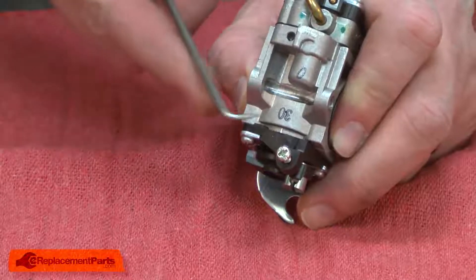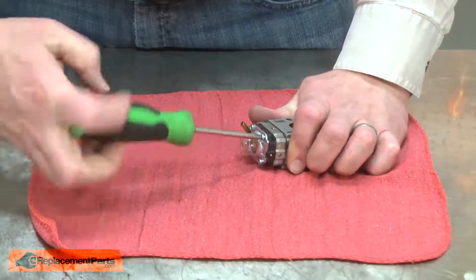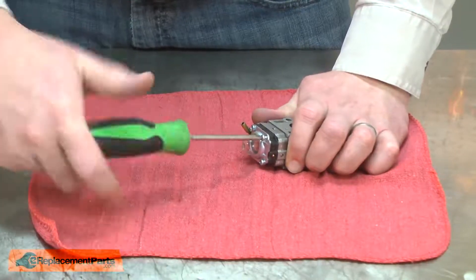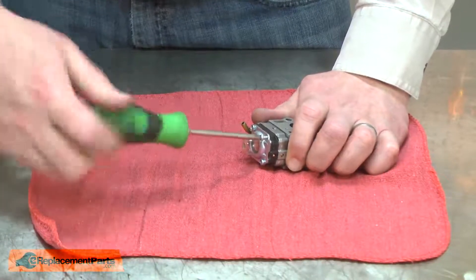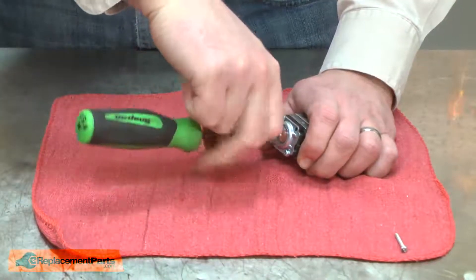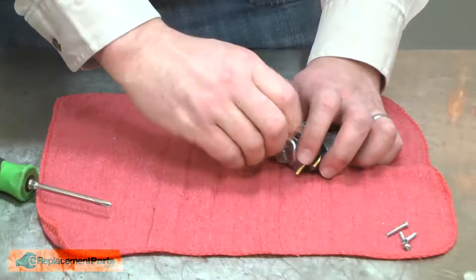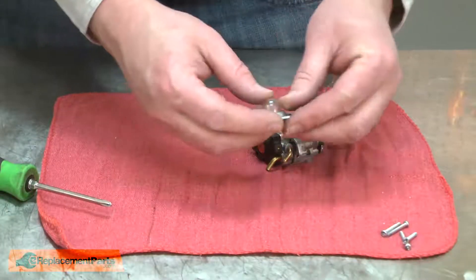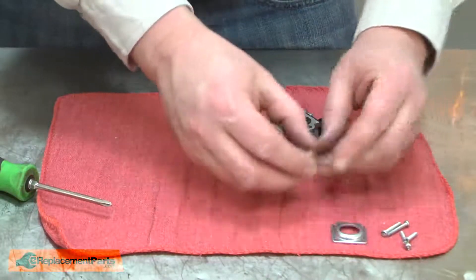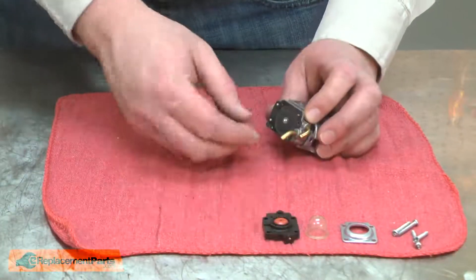This is helpful when I go to reassemble it to make sure I get everything aligned properly. Now I can begin disassembling the carburetor. I'll remove the four screws that secure the purge bulb, as well as the lower components of the carburetor. As I disassemble the carburetor, I found it's a good idea to lay out the parts in the order that you remove them. It makes reassembly much easier.